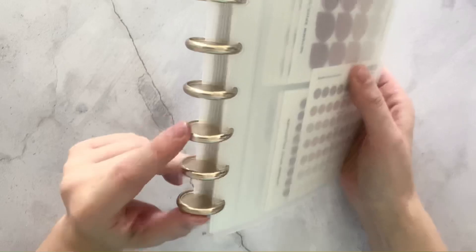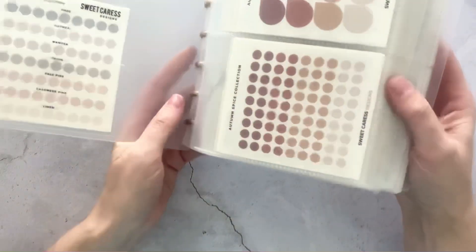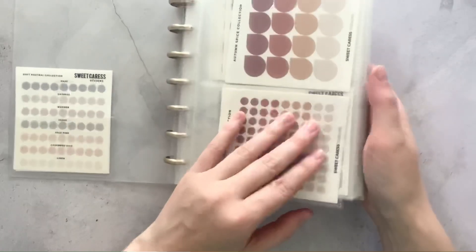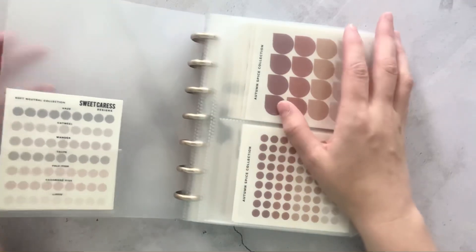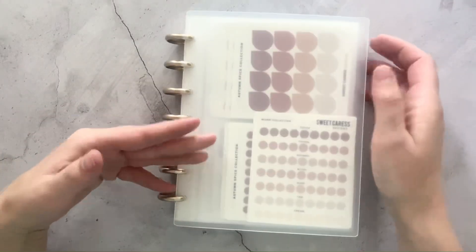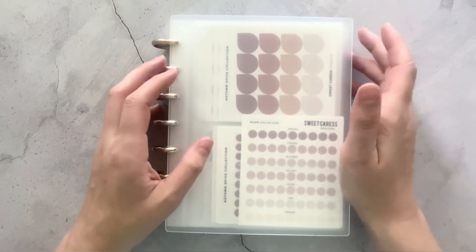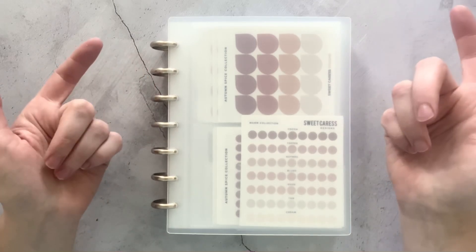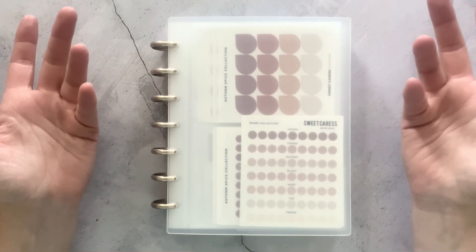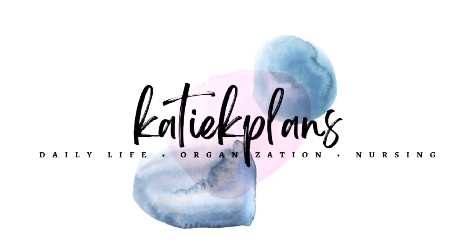I think I am going to change these out to clear discs — I just kind of like that vibe a little bit better. But if you guys have any questions about the sticker book or any of the stickers in here, just let me know. I am going to link everything below. And if you want to see more of discbound and just some inspiration, you can follow me over at katiekayplans on Instagram. Subscribe to me on YouTube for whenever I decide to post videos. Thank you guys so much for watching and I'll see you next time. Bye.